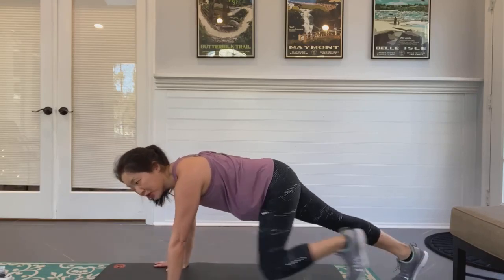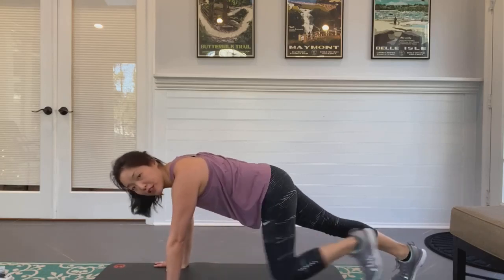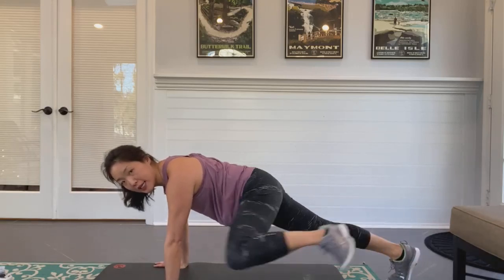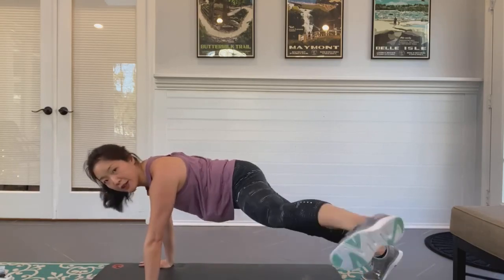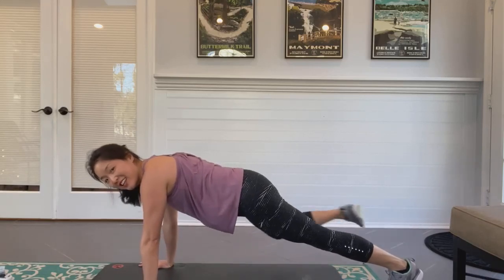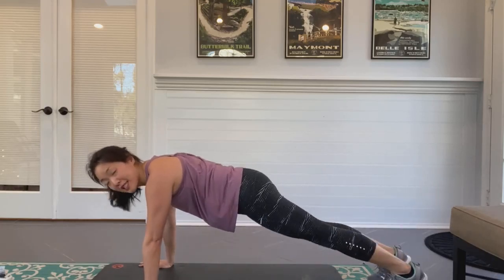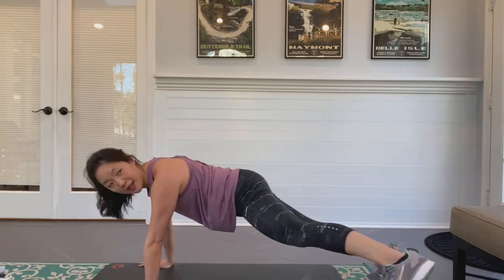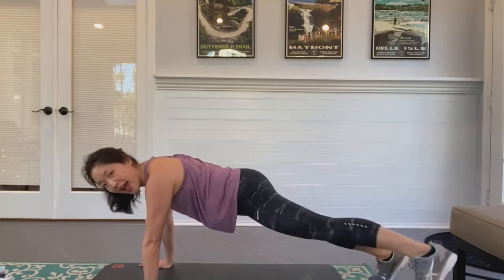We're going down to a plank with a leg abduction and then a knee in. Hold your plank — elbows or hands. Lift the left leg: out, in, knee to elbow. Switch — right leg: out, in, knee to elbow. Hello core! Working the glute medius and oblique. Try to keep your shoulders and hips as square as you can.